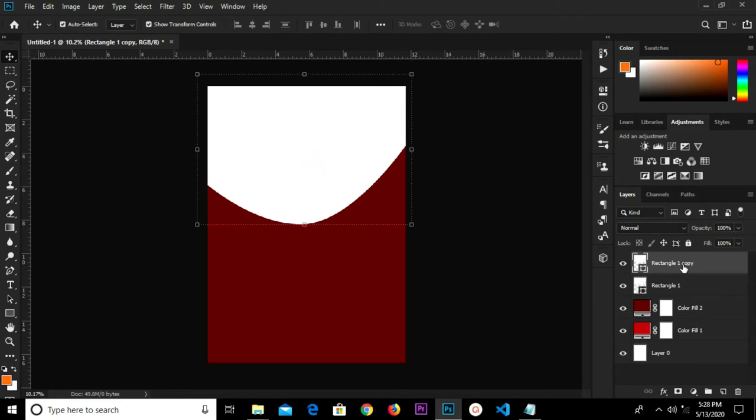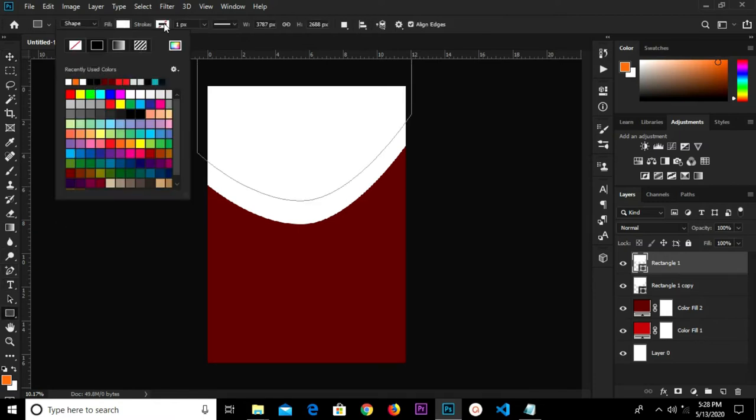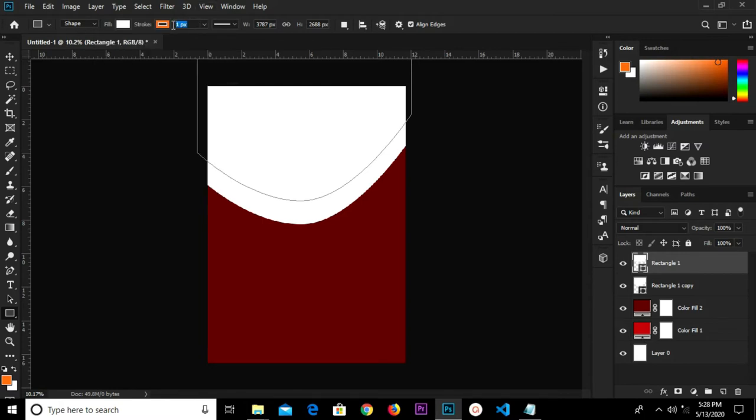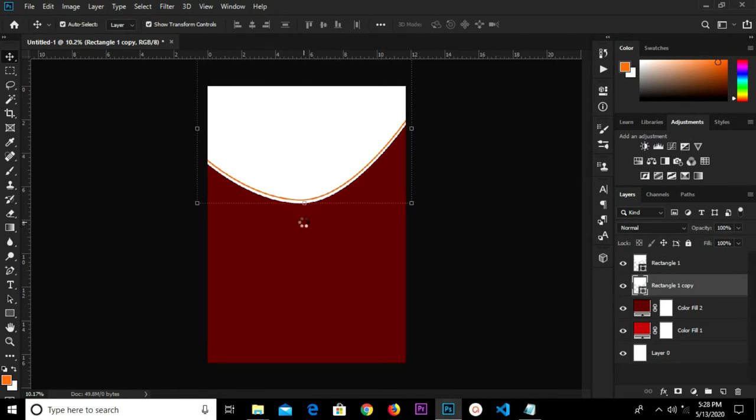Control J — we have another copy. We drop this copy down and place this layer beneath the first one. Select the topmost layer, grab the rectangle tool, and set the stroke to this color. Change the stroke size to 25. We select the second layer and raise it up.